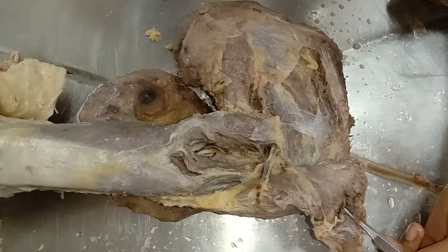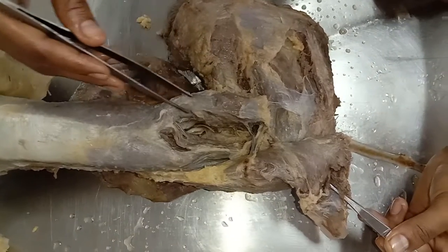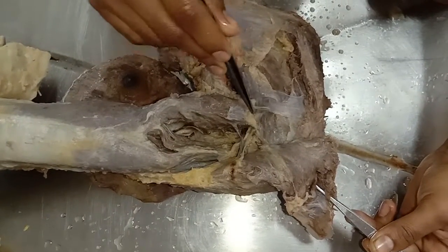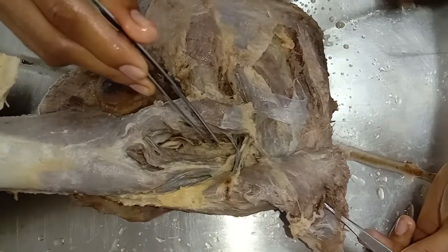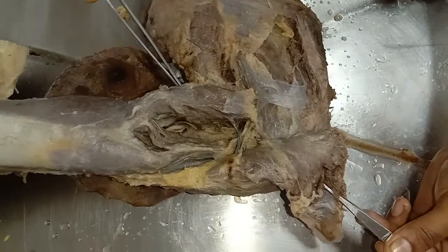Now let's look at the origins of all three heads. The long head arises from the infraglenoid tubercle of the scapula. The lateral head arises from an oblique ridge above the spiral groove on the upper part of the posterior surface of the shaft of the humerus.